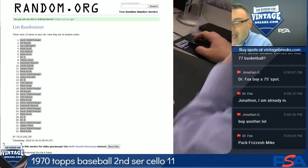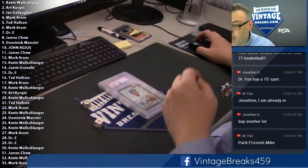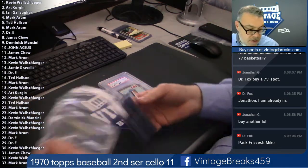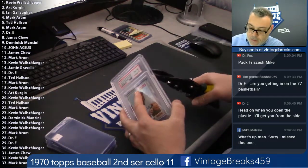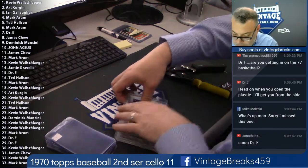Alright. Pack number 11. We've opened 11 of these — second series. Unbelievable. Pack Frizzish Fox. Let's do it. Got the tools of ignorance right here. Let's see if it's a one snapper.